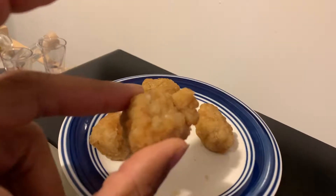Hoping they taste like Chick-fil-A nuggets. They taste so good. They taste like Chick-fil-A nuggets.